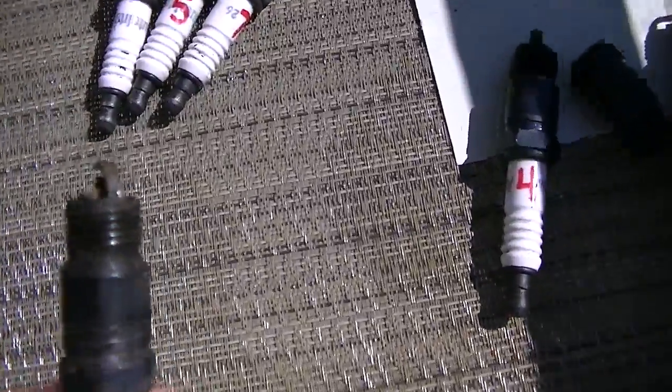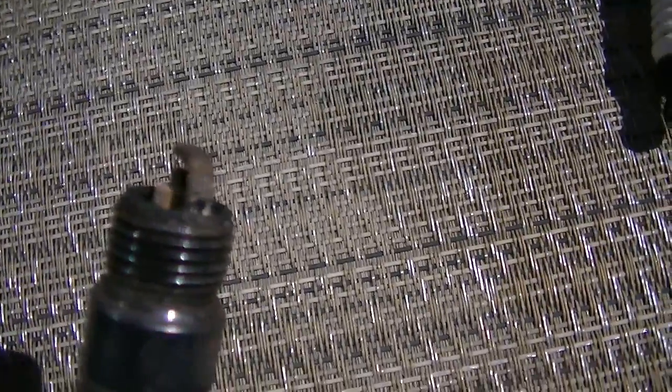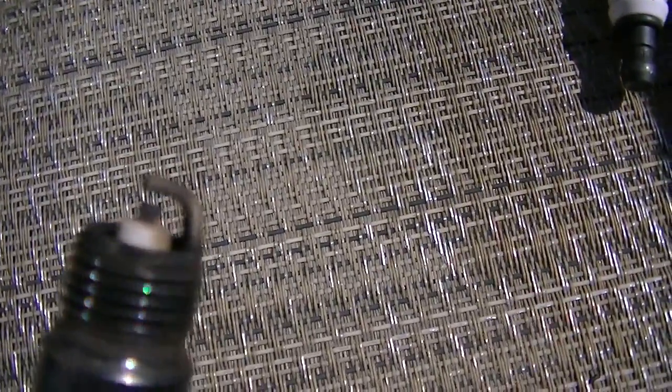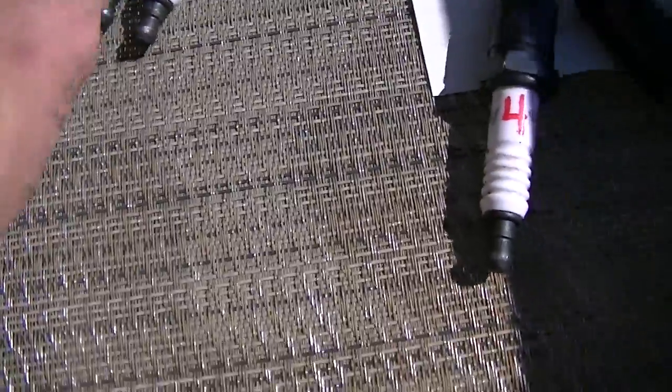Here are my compression test results. Plug number one at 155 pounds. Plug number three at 148 pounds.